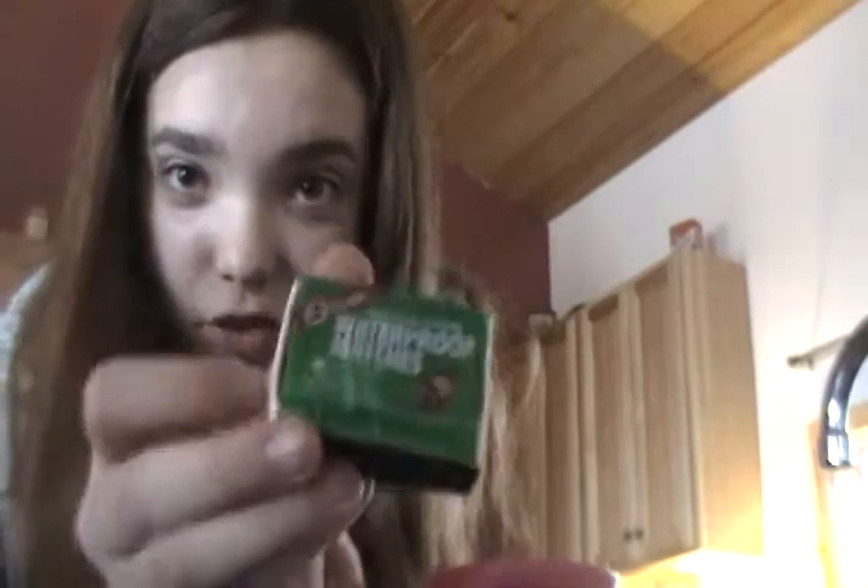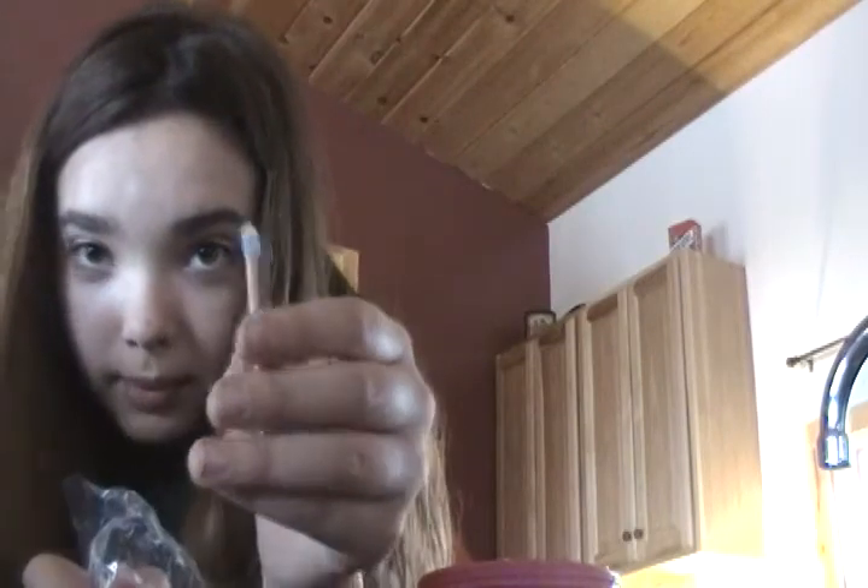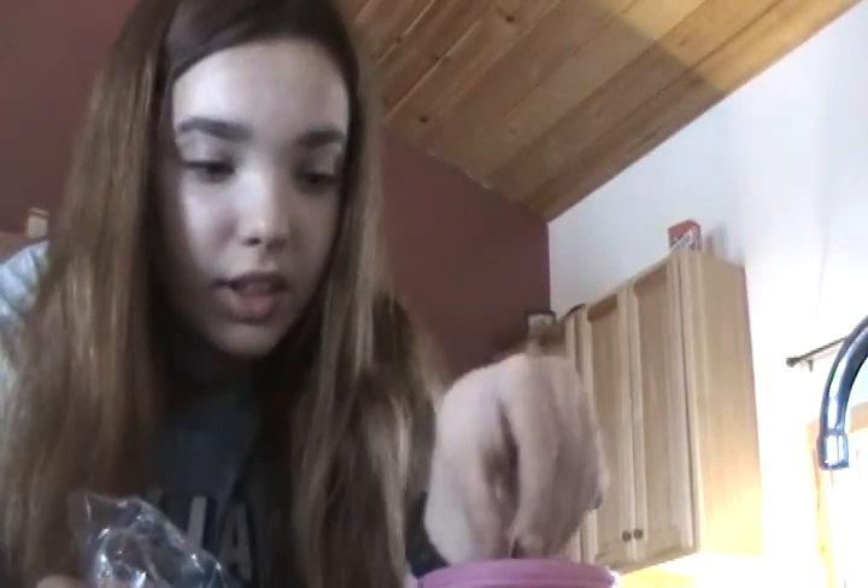So first, we're going to take Coglin's waterproof matches. Put them in some water. And we're also going to put my own waterproof matches in there, and we'll test them and see if they still work.